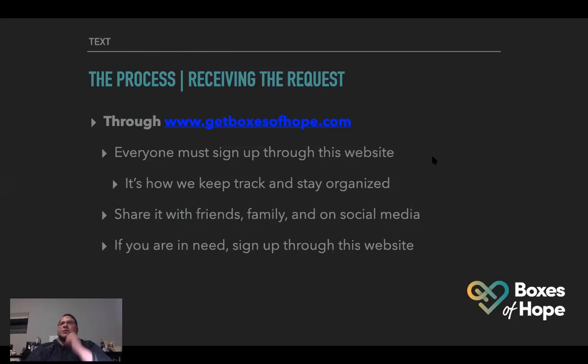Please go through that website. Don't feel shy or ashamed. We keep these confidential — we don't share names, numbers, or addresses with anyone else. We don't say, 'Hey, guess who got a box of hope?' We keep everything discreet. Only the delivery driver knows where they're going and who they're giving it to. So don't feel like you can't get a box of hope.